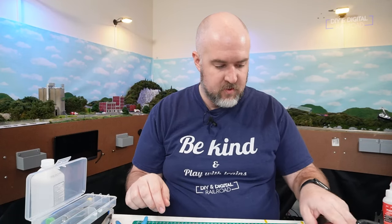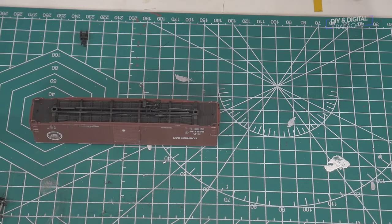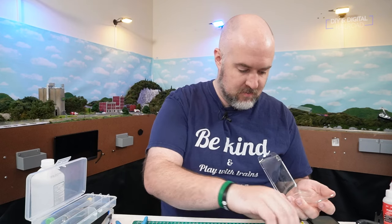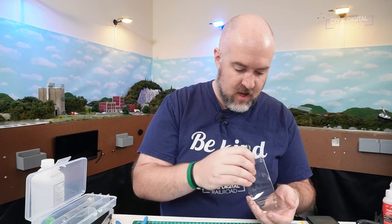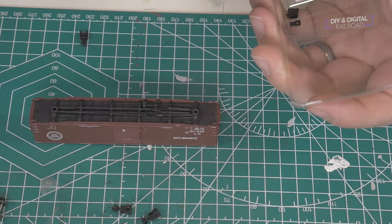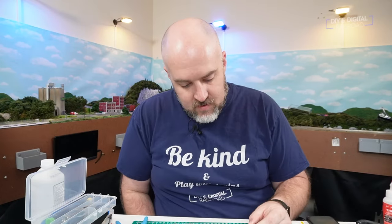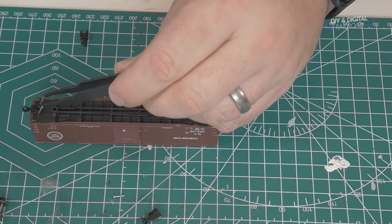Now the trucks are ready, but we need to put on the couplers. Luckily, this car actually has two nice little holes right here and here, and that's going to make my life a lot easier. I'm using Micro-Trains medium shank pre-built couplers. You can also buy these as kits if you want to build from scratch, but I have mixed results because of my big fingers, so I usually just spend the extra money and get the pre-built ones.